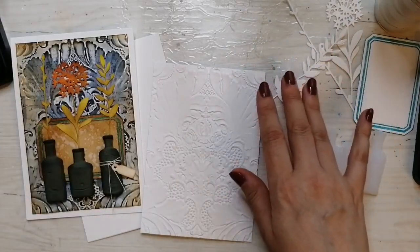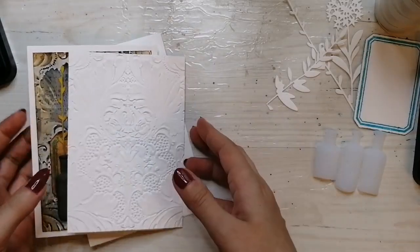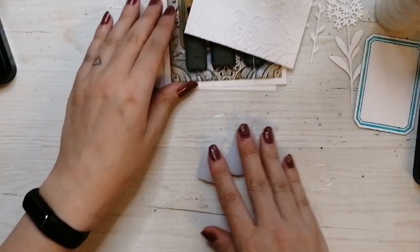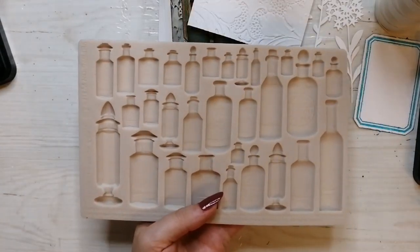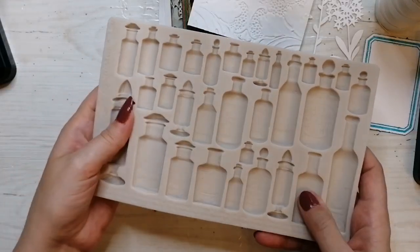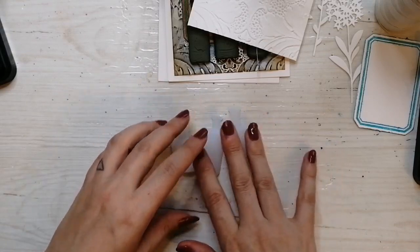All the dies and embossing folders are mentioned in the blog post, which hopefully I managed to pin to the top. These bottle embellishments are made using a relatively new Finnabair mold with lovely bottles. As always I've used just hot glue to mold them, so they don't look like much at this stage.